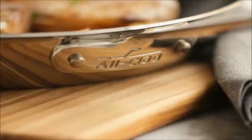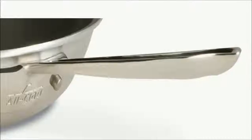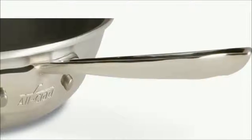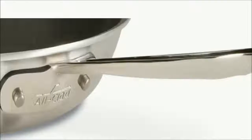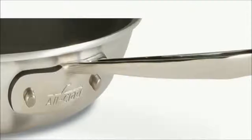The riveted stainless steel handle stays cool for safe handling — long, comfortable, and stay-cool, riveted for strength. This handle is designed with a small indentation so it can be hung for convenient storage. Sculpted stay-cool handles are permanently secured to the brushed aluminum exterior with stainless steel rivets.